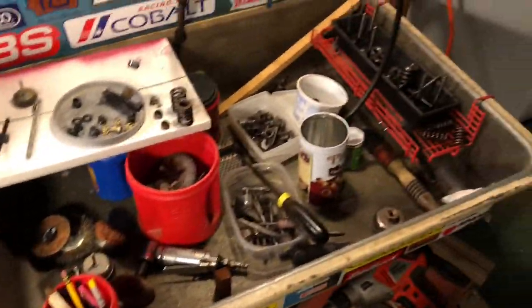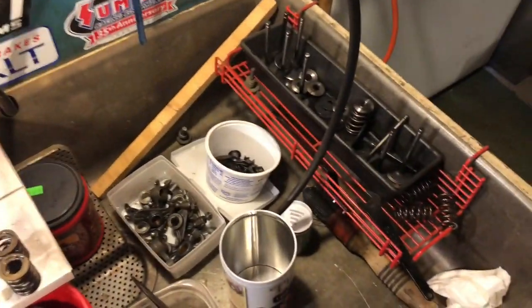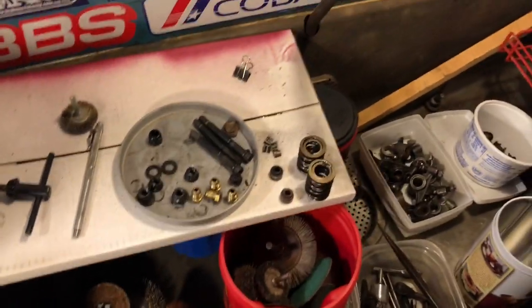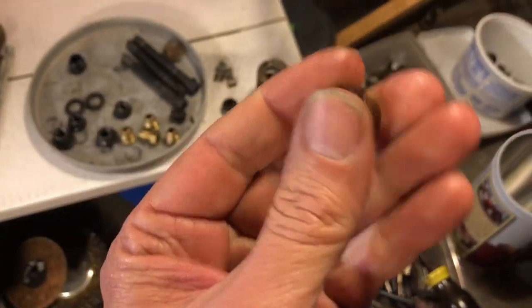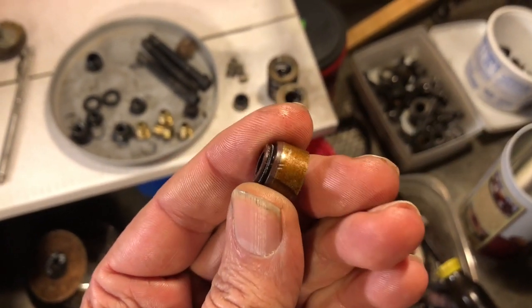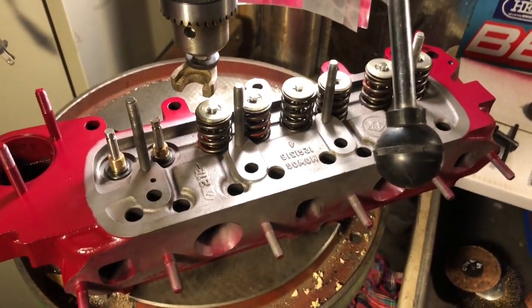You might guess from the look of my parts cleaning sink area that there's a number of race heads and a big pile of parts to pick from here. I happen to have these Subaru seals that I've used before for extra clearance when using the 103 cam with 1.5 ratio rockers. Now in this case, this is going to be on a small bore even though it's a 1275 head, so we won't use the 1.5s.